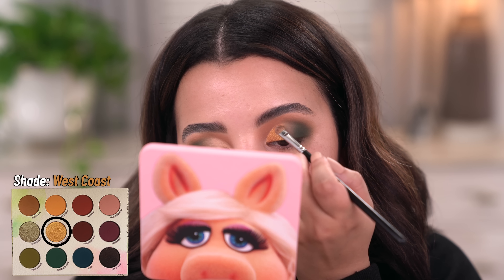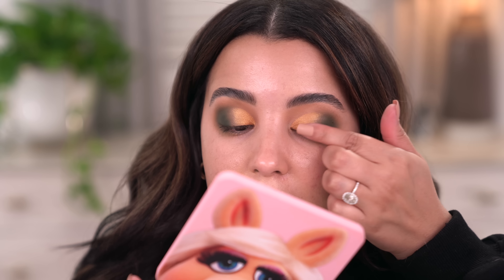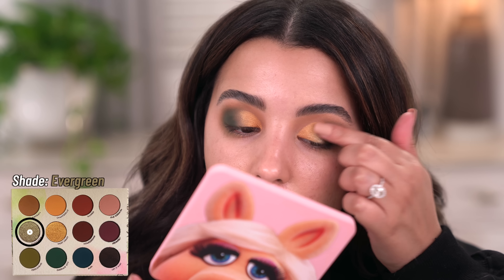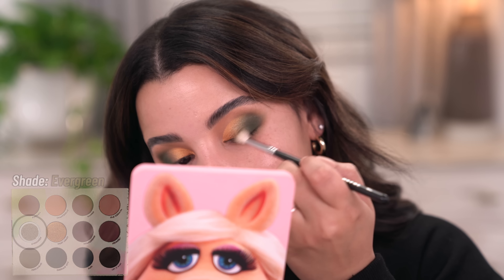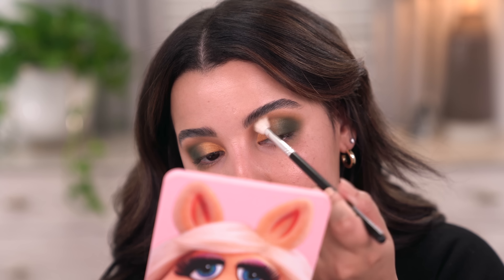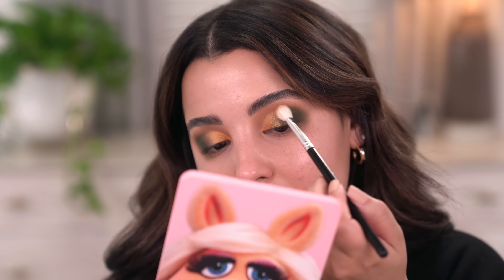The next shade I'm going to take is called Evergreen, and I'm going to use this as an in-between shade to really buff everything together. I'm going to start by tapping it with my finger right into that yellow gold, then take a little bit more of that yellow and buff it directly above everything just to bring it into the look. I feel like it's really going to complement this gold.